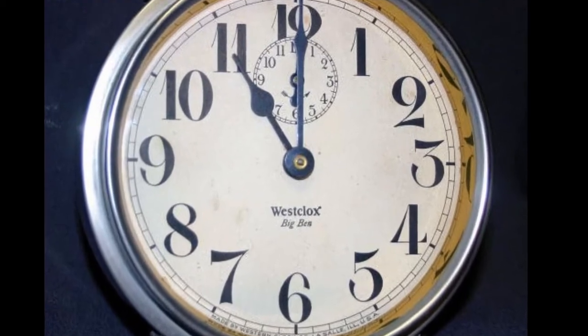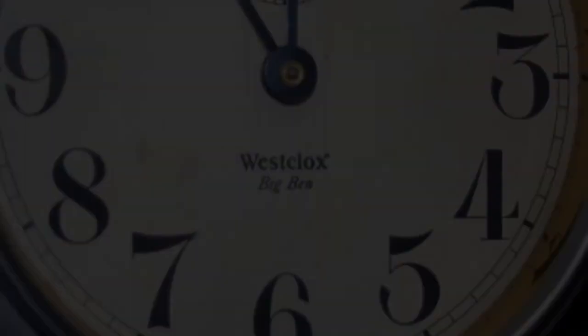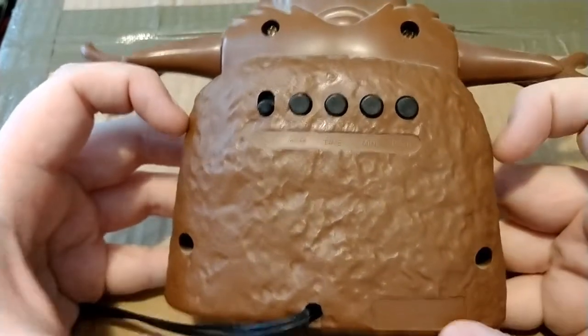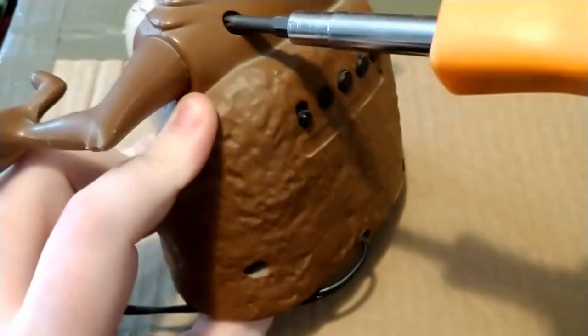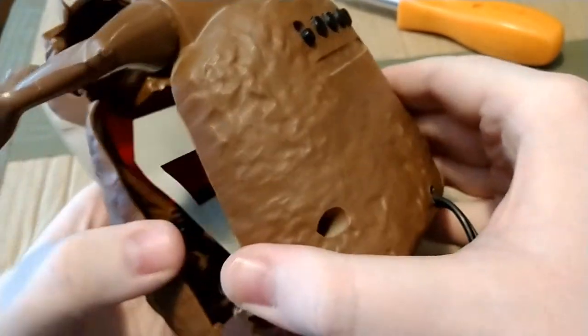They used the modern trademark of Westclox. I think that's enough of a history lesson — let's get back to the repair. I see there are four screws that take the back off, so we're going to grab a nice screwdriver and pull those screws out. A little bit of pulling gets the back off.